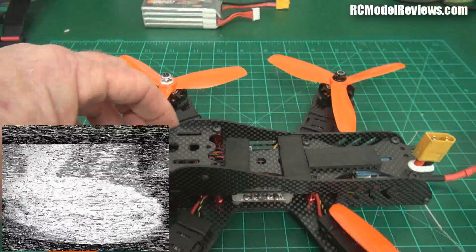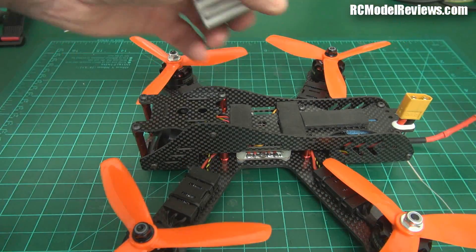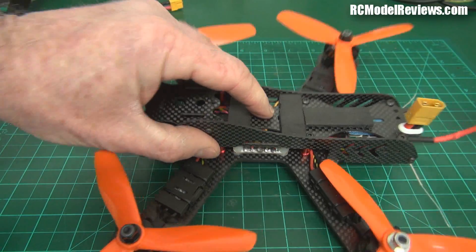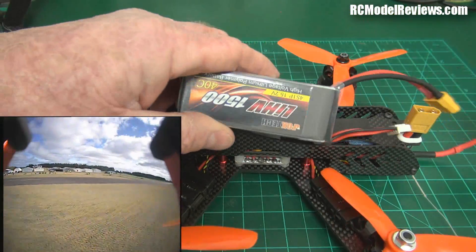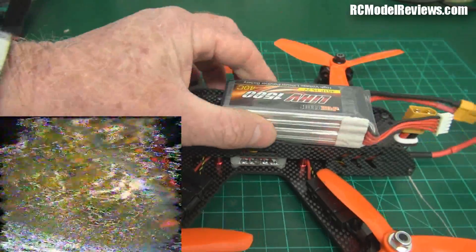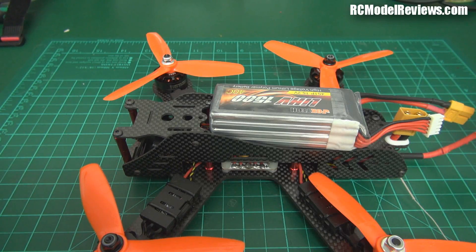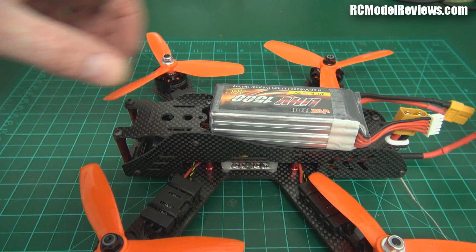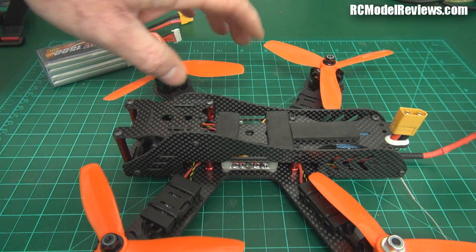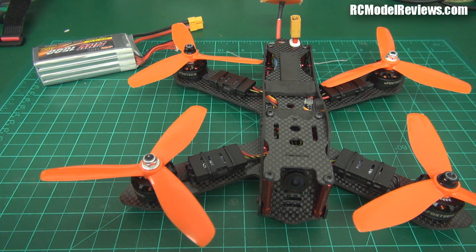I crashed several times today and the frame wasn't damaged at all — didn't even break a prop. This drone has no battery telemetry, so I was flying the high voltage battery and flew it to exhaustion. In the blink of an eye I lost power, lost video, and it just fell from the sky. No damage whatsoever. All in all, it's a pretty tough frame, which is great, and it seems to fly reasonably well.